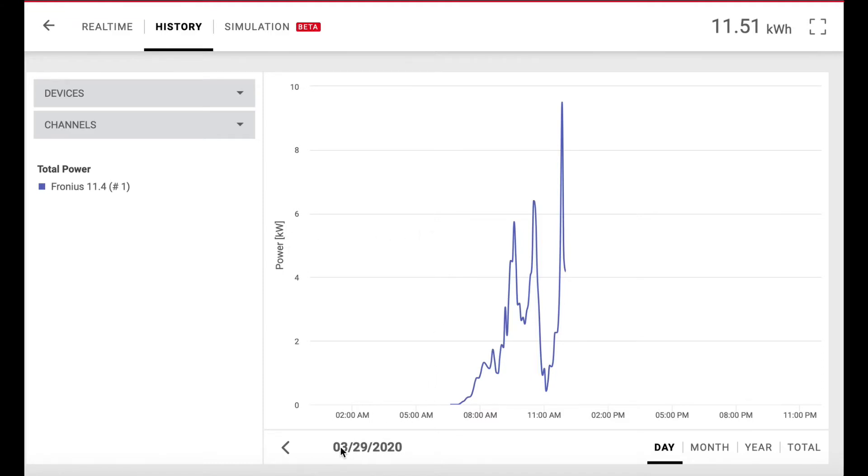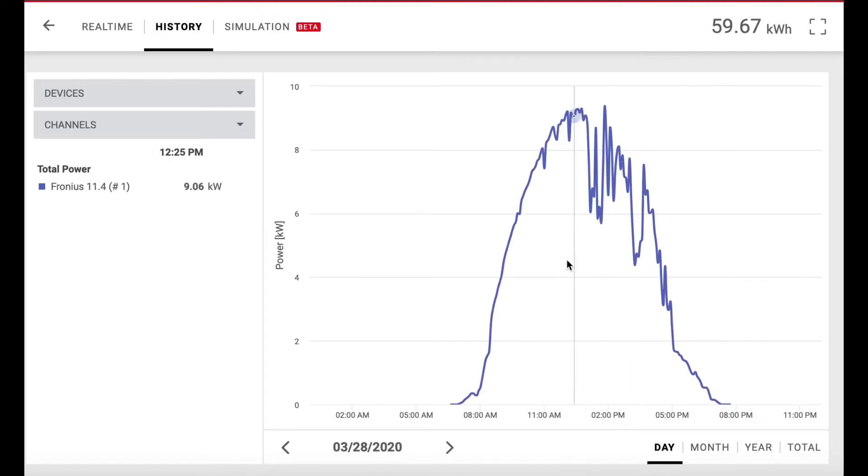If we look at yesterday, on the 28th, this is how it varied. You'll see it varying on the left over there — the total power varying during the day. This is cloudiness — power drops way off when the clouds come over. So it does make a difference.